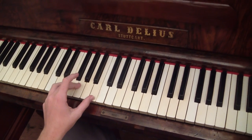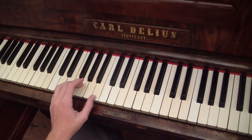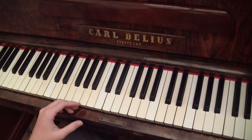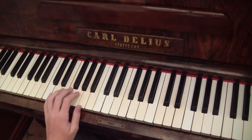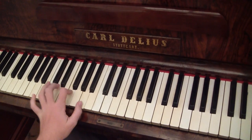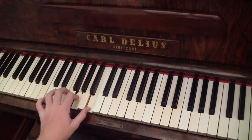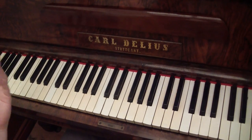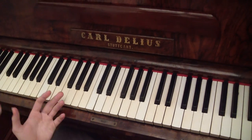Now remember, at any time you can go back and also pause it, so you can practice that or memorize it better. So let's just play like this. That's how you play the chords — at least the simple chords.